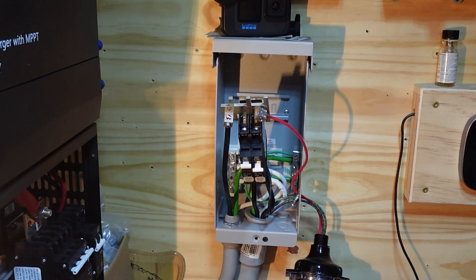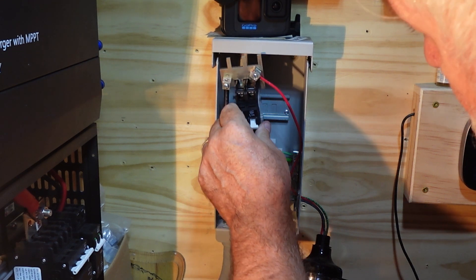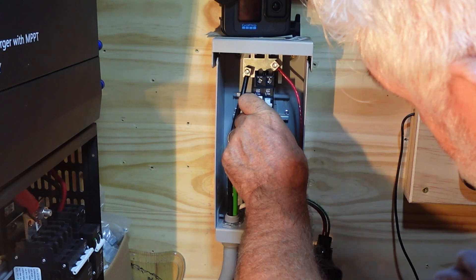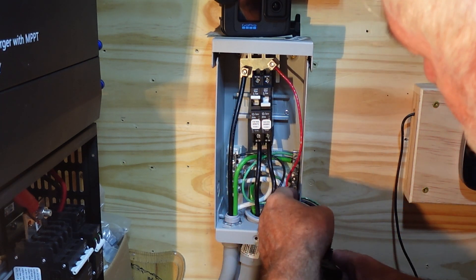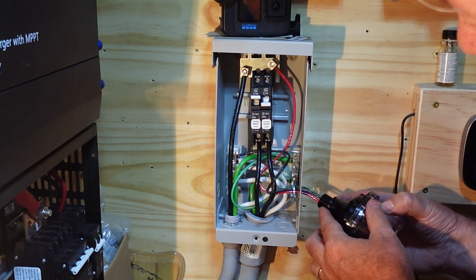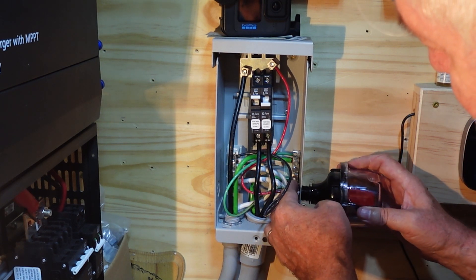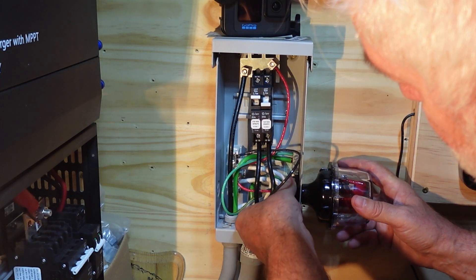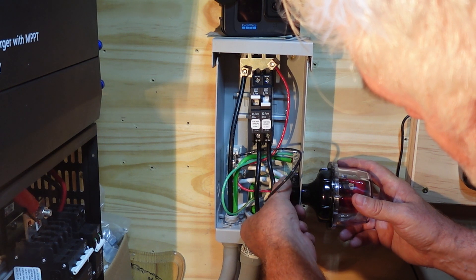We've got everything hooked up in here. We've got our red wire hooked up to the battery plus and our black wire hooked to the battery minus. We've got this string through, and we've got the rubber washer on the outside because that's where it belongs — it's for outside use, but actually you'd mount this on the bottom of the combiner panel.